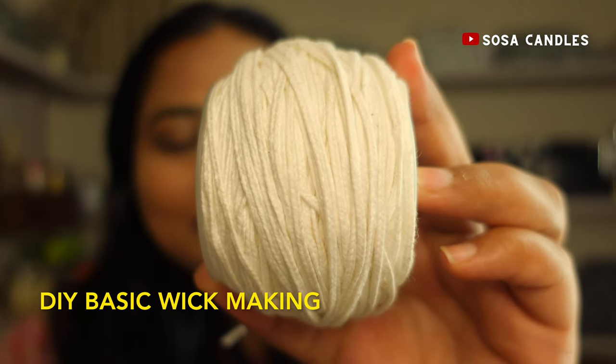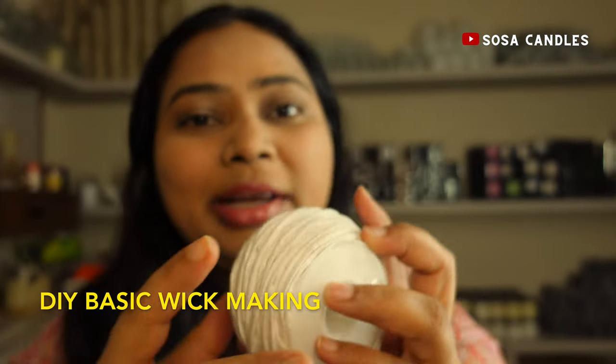Today I've got not one but two methods to share — whether you're looking for a straightforward approach or a more specialized one, I've got you covered. Let's kick things off with the straightforward approach, which is suitable for both new and experienced candle makers alike.